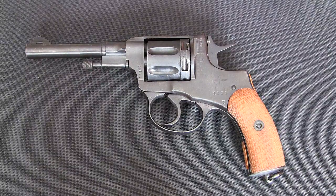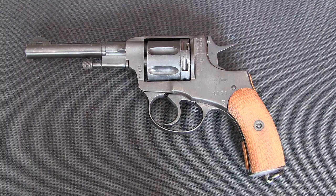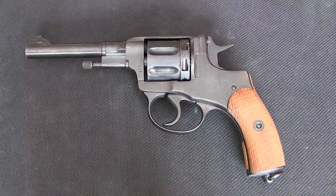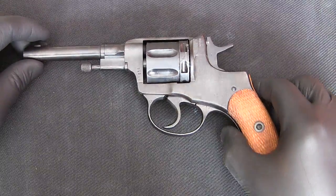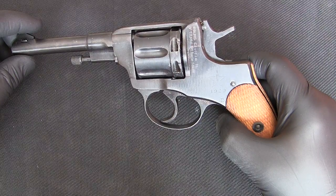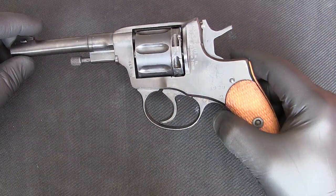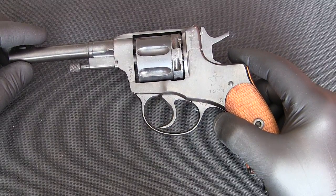Hello YouTube, I wanted to make another video for you. This time it's going to be on a disassembly and reassembly of the Nagant revolver, model 1895. I want to mention right away that when I disassemble this you will see that a lot of the parts have been polished and the spring is much thinner than you'll find in your standard revolver.